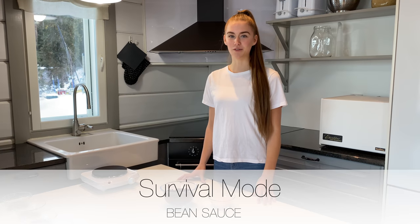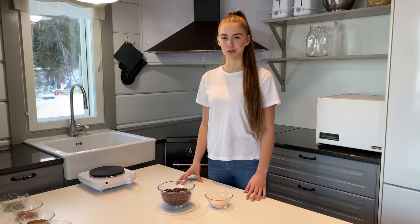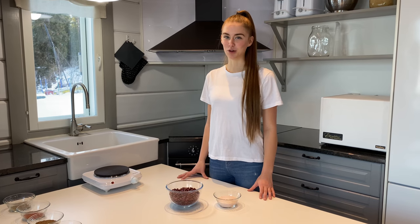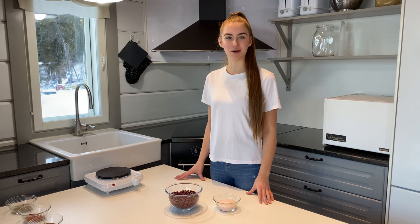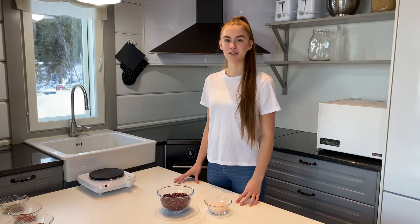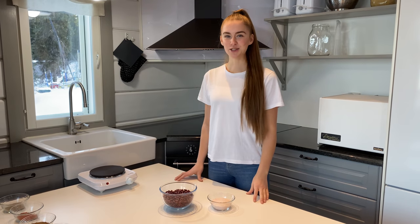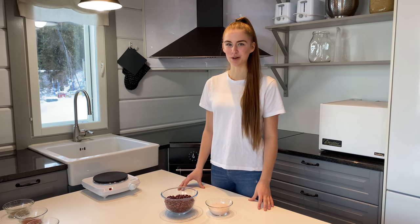We'll start with Survival Mode beans — for if you only have salt and beans, and only have time for salt and beans. For example, if you desperately want yummy beans for your movie night, or a healthy dinner for your family on a super busy day, or if you live alone or in a dorm room and can't afford any more ingredients, this recipe is for you.